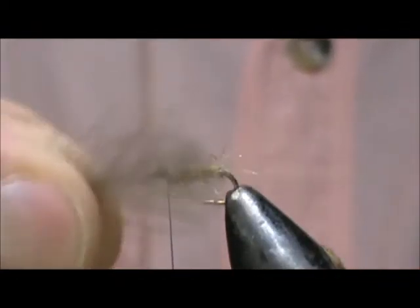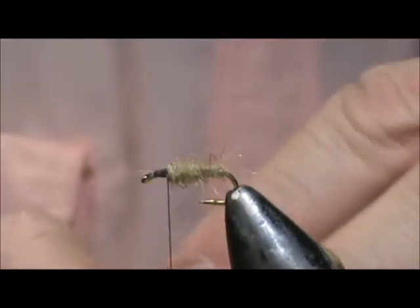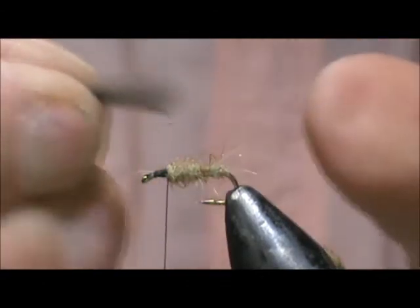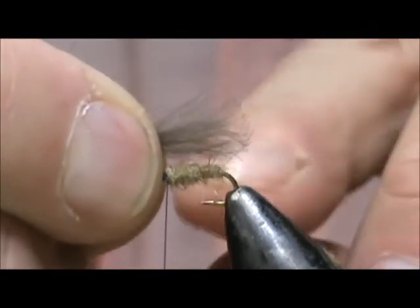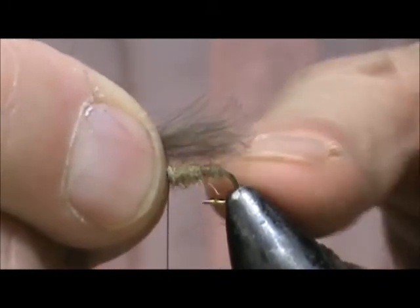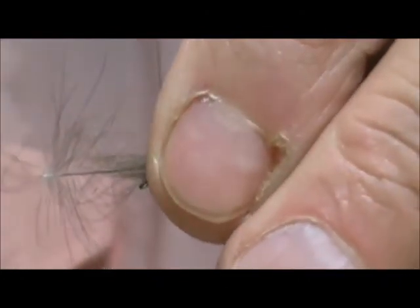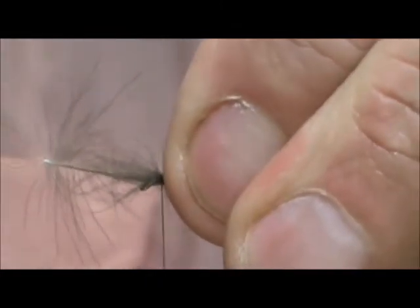I'm going to take a couple of light gray CDC feathers — I have two of them here. Hold them together, pinch all of it together, and let the CDC come to the back, to the bend of the hook. Now tie that in and remove the excess.